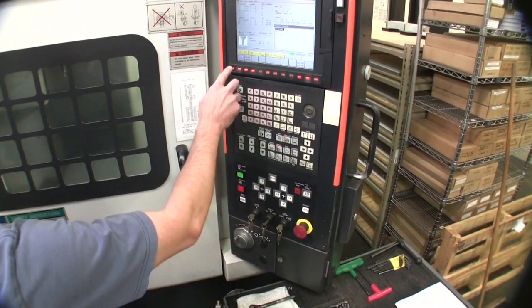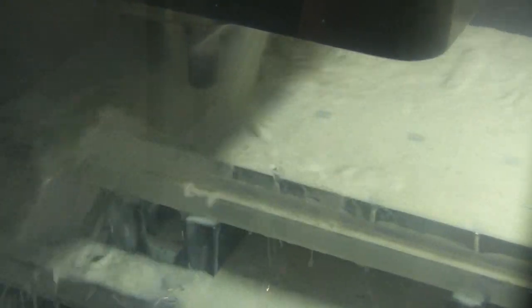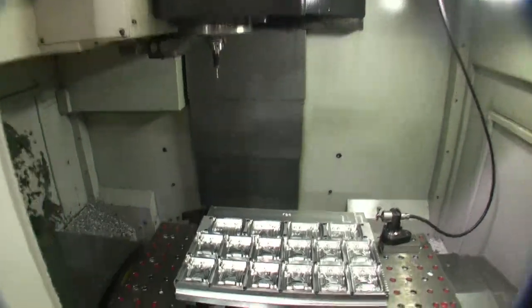Machinist John Cherney is completing the back of the IEM receiver case. Here, you can see the cutting tool in operation, followed by the resulting parts.